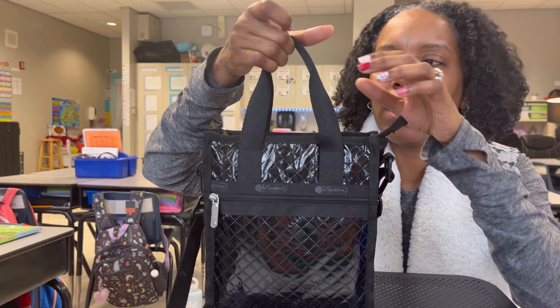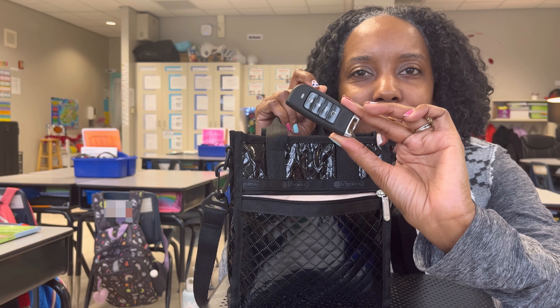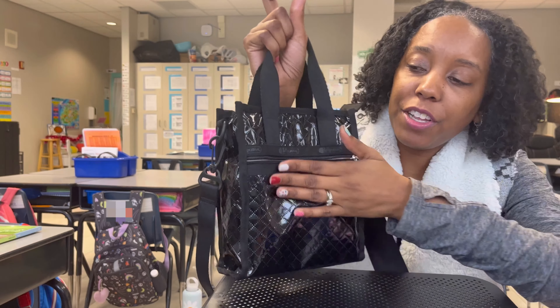Now let's get into the front zipper, which is like a flat pocket. What I have in there are my keys and my little car starter, and that fits perfectly in the front here. Easy quick grab for me. I just love it.